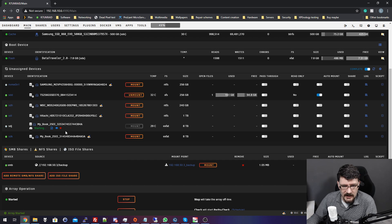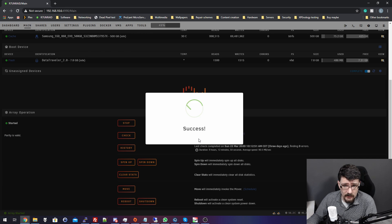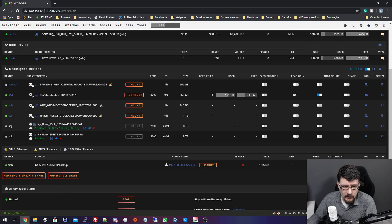The first one is already started at 177 megabytes per second. This will take a long time, so I'll just keep it running overnight, and tomorrow we'll check the status and see if these drives are 100% in good condition.